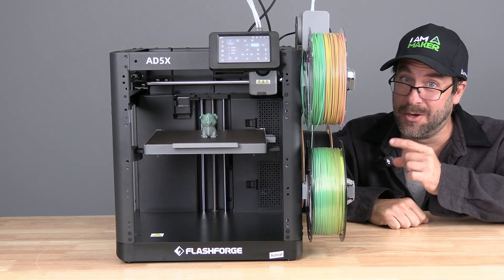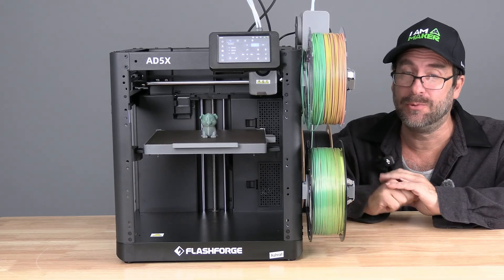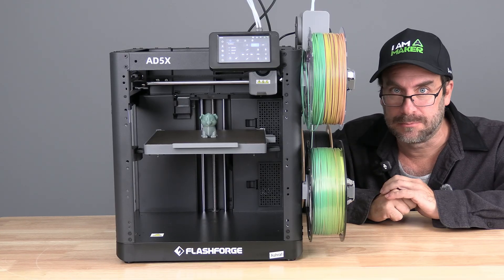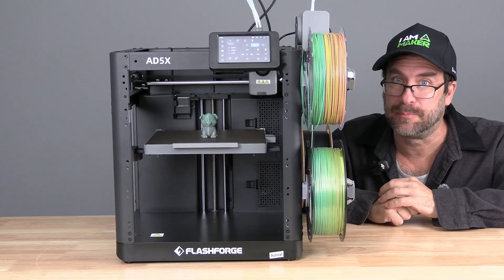Peeps, I'm sitting here with the FlashForge AD5X and I'm here to tell you the official instructions for mounting the camera are wrong. Let's check it out and put yours in the correct place.